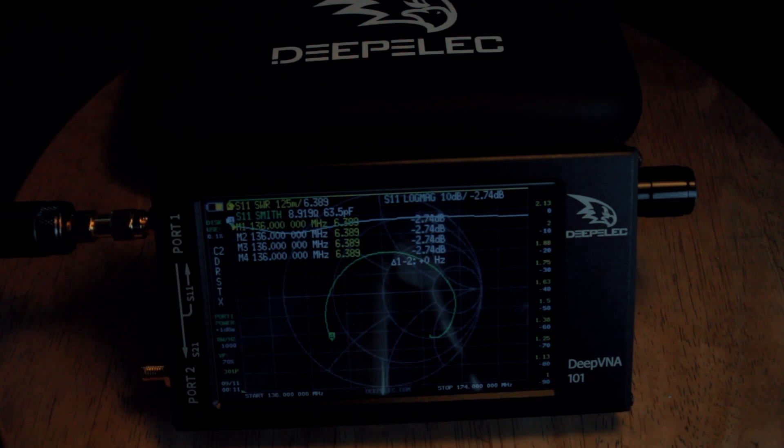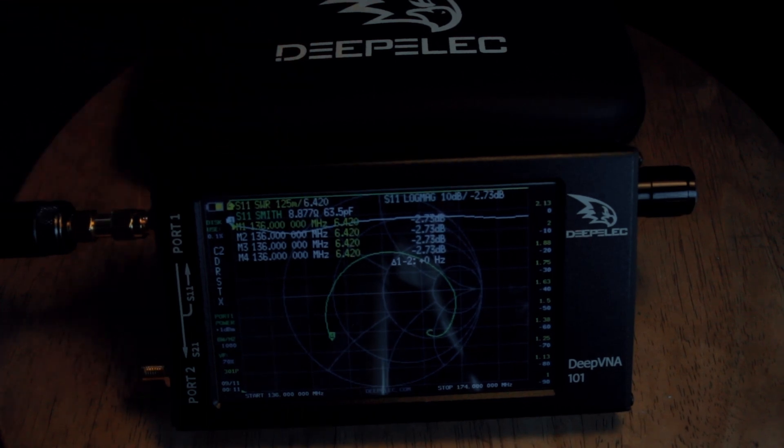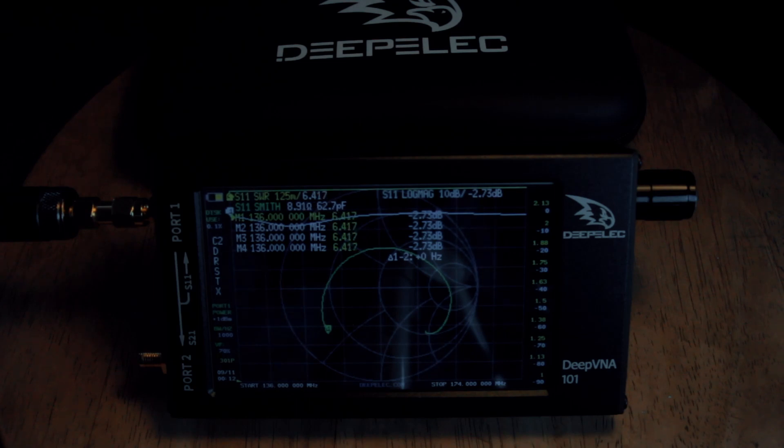I'm very happy that Depelec made adjustments with their NanoVNA-F — it stands out with the Depelec case, which is very neat, nice, and sturdy, making the DeepVNA feel more secure and easy to carry. Most ham users probably prefer the button version 3.1, but if you're regularly creating antennas, I think you'll choose the 3.2 with the rotary encoder and RTC circuit.